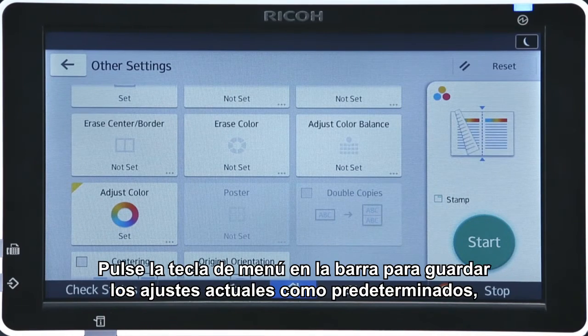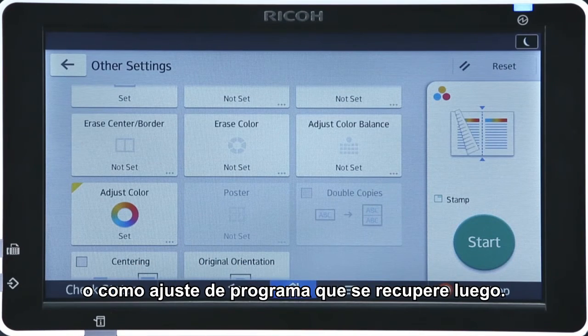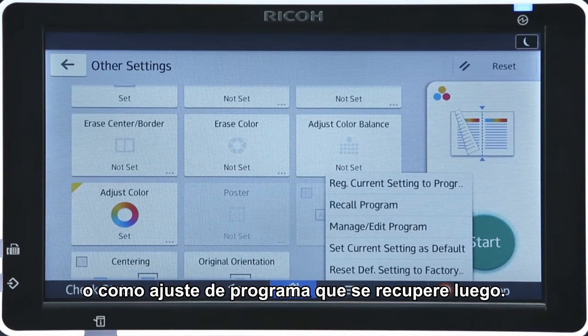Press the menu key in the banner to store the current settings as the default setting, or as a program setting that can be recalled for later use.